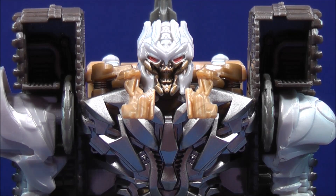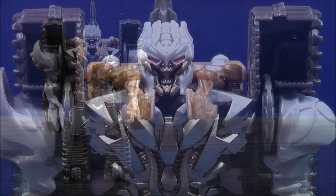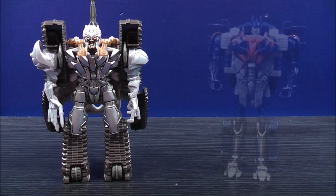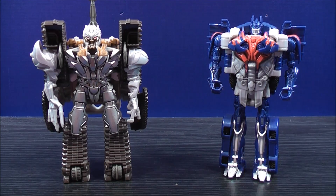Up close face shot. Now for comparison in robot mode, here we have the One-Step Megatron, and here we have the One-Step Optimus Prime.